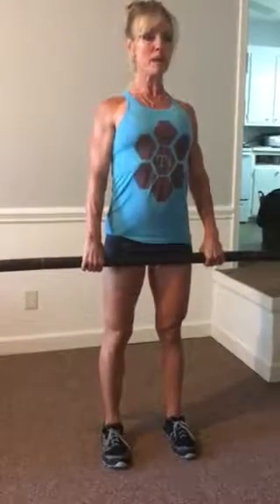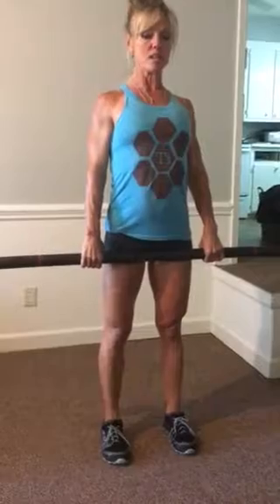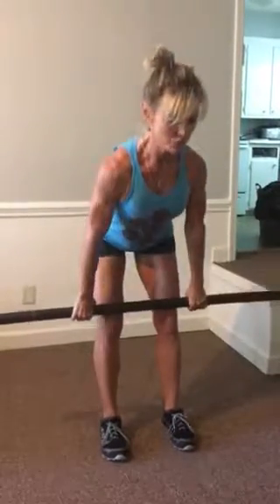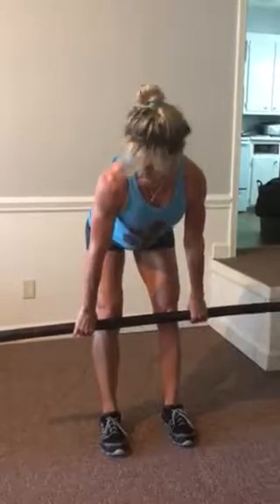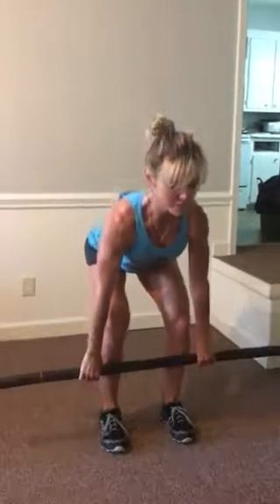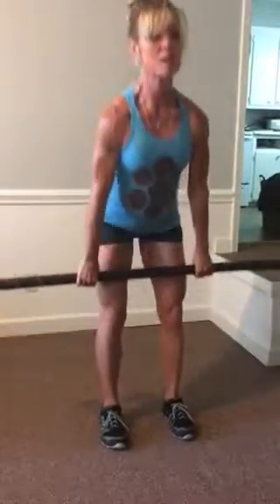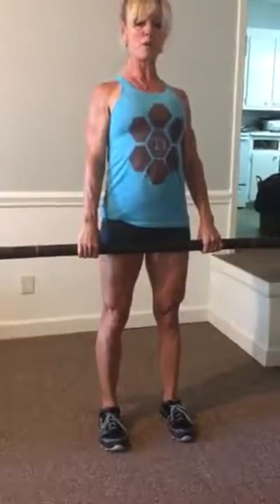For the deadlift, your feet are shoulder-width apart. Your hands are outside of your hips. You want to pull those shoulder blades back, stick out your chest, and you're going to slide the bar basically down your legs to your knees, hinging at the hips with a soft knee. Then you're going to bend your knees, bring it to shin level, and reverse the movement, keeping the bar against your legs. Pull it all the way back up, shoulders behind the bar.